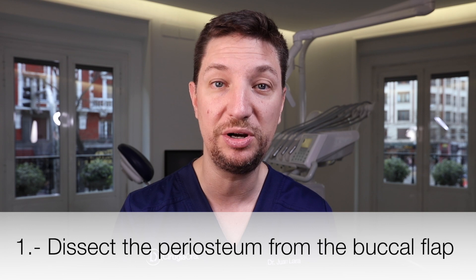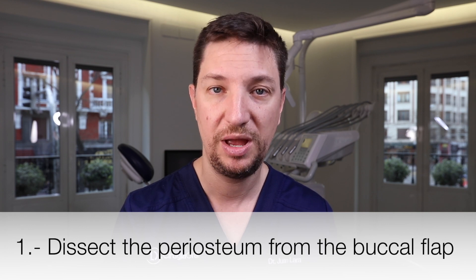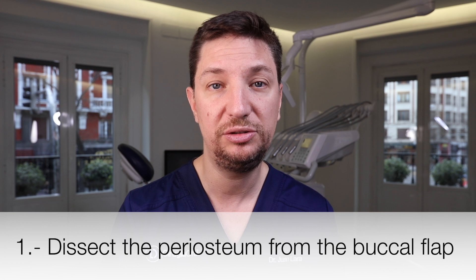The first one is releasing the periosteum from the back of the flap. We go about eight to ten millimeters under the mucogingival junction on the inside of the flap and perform a small incision from side to side, detaching the periosteum from the mucosal flap. This gives more soft tissue to cover our bone graft and avoid wound dehiscence. But what if, after this releasing maneuver, we still cannot achieve a tension-free closure?